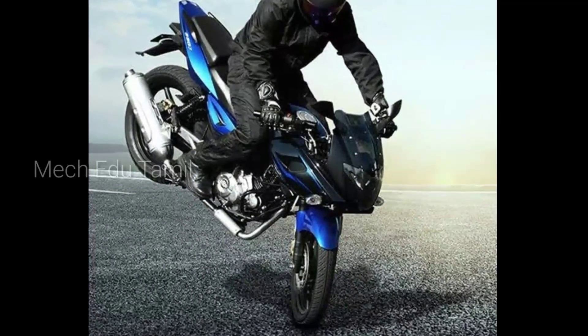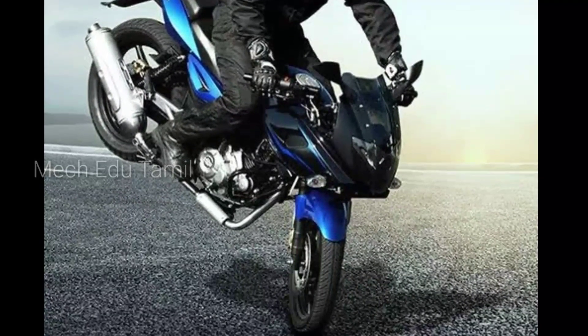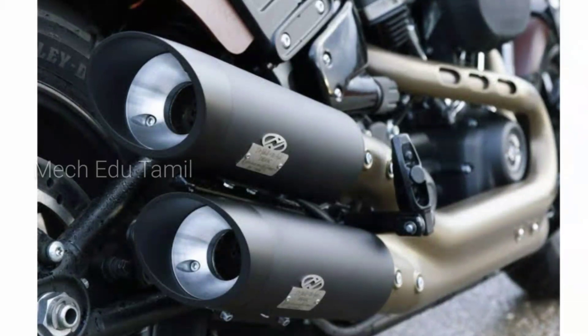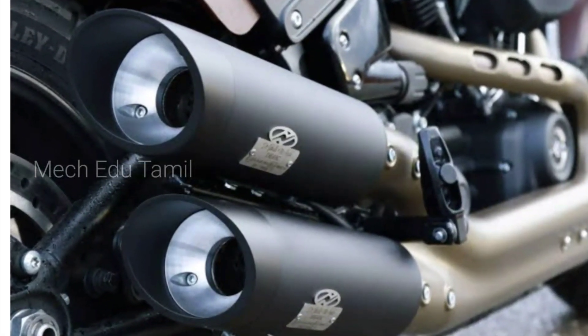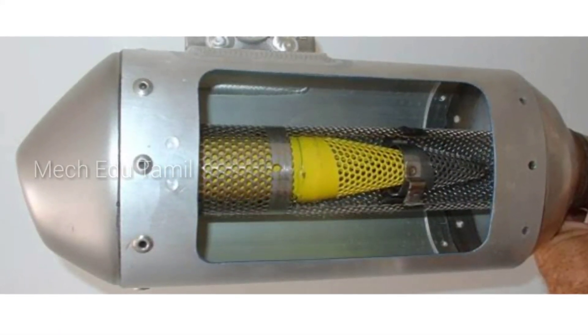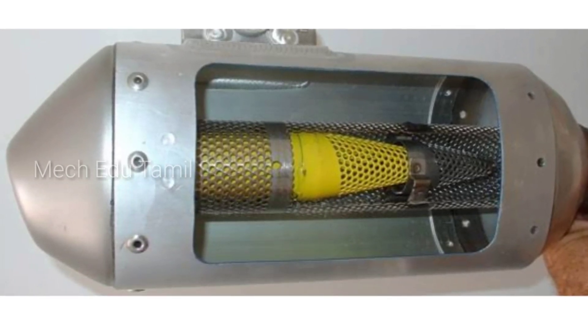We want to learn how to take care of a bike. First we have to start with the sound. We were talking about how to take a bike — how to take a bilge. We will be able to make a catalytic inverter and reduce pollution, so we will use the catalytic inverter or silencer.